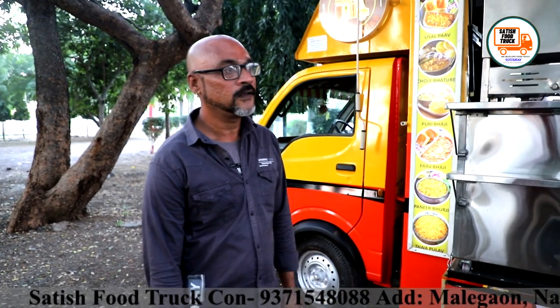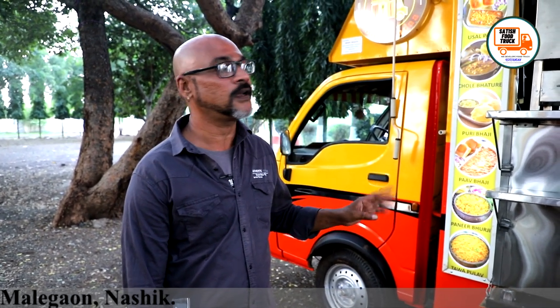Welcome to all of you — Food Panda. I am going to open my food truck for the first time. This is my first truck, so let me show you how it is made.